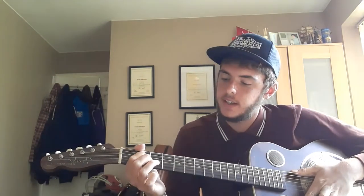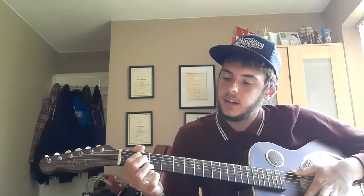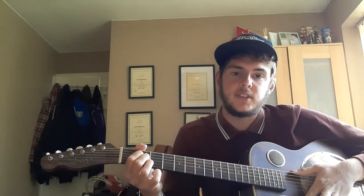And you have an A major chord, which is first finger, second fret at the D string, middle finger, second fret at the G string, third finger, second fret at the B string.